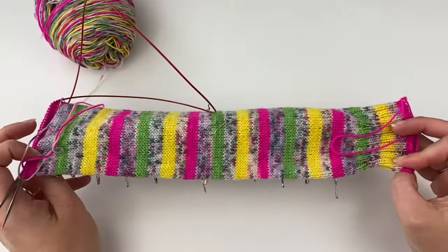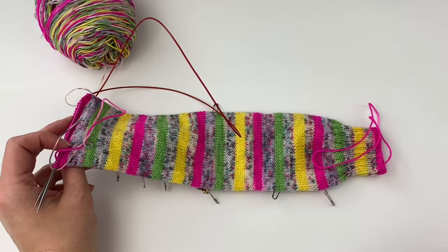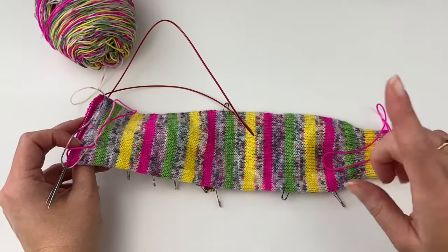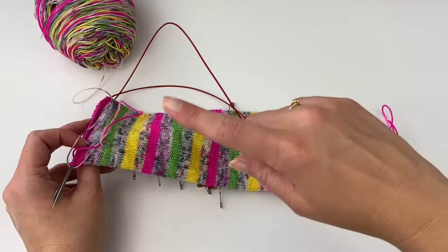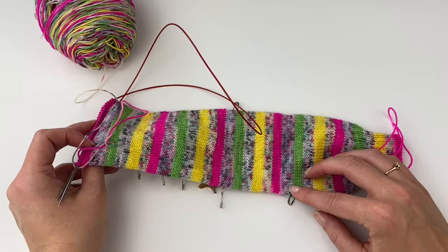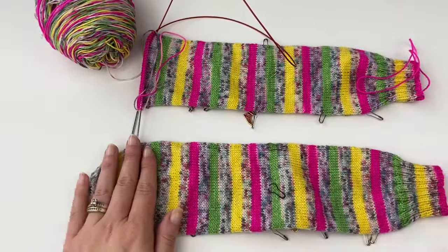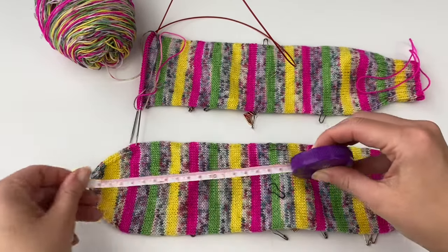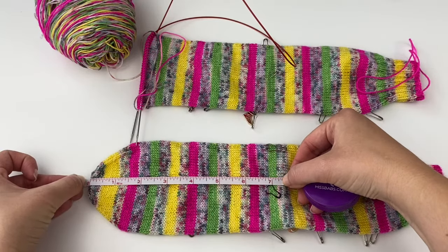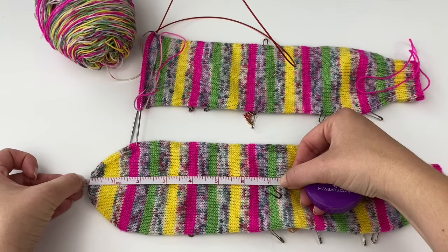With heel placement, you could completely knit the tube without placing markers, then measure from the end of your toe back up and place markers for where you're going to cut in for the heel. You can measure from the tip of the toe back to find where to place your markers — that's a totally valid approach for a true afterthought heel.